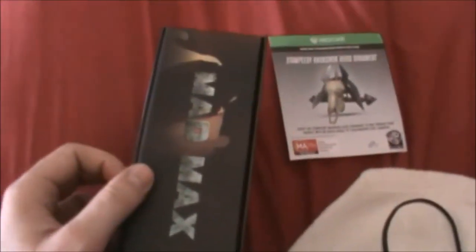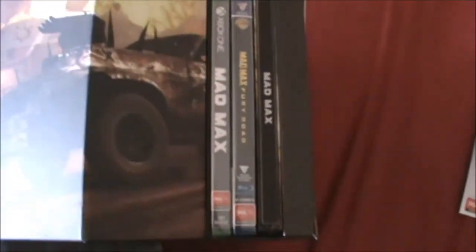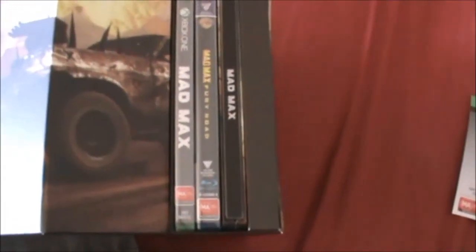It's pretty awesome. Let's have a look inside — that's what's inside of it, the game. It looks like you've got two game cases and the movie. What's in this part here?